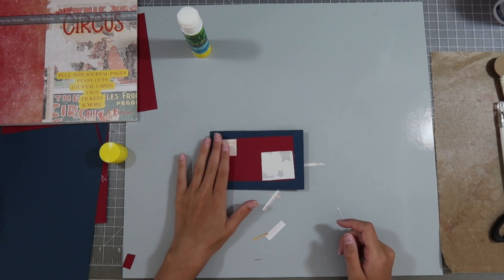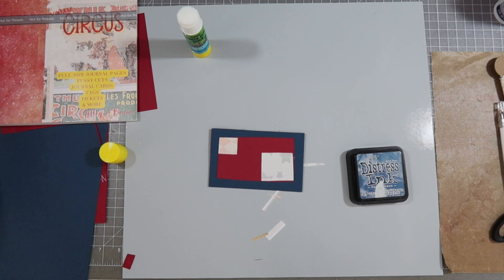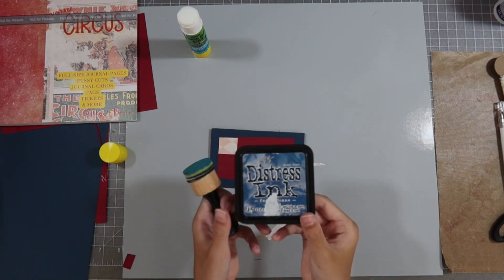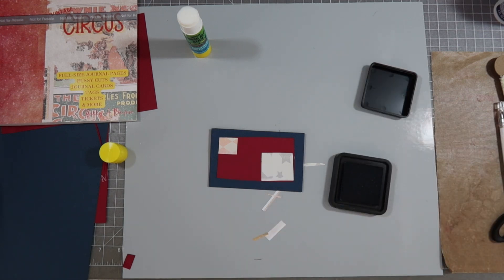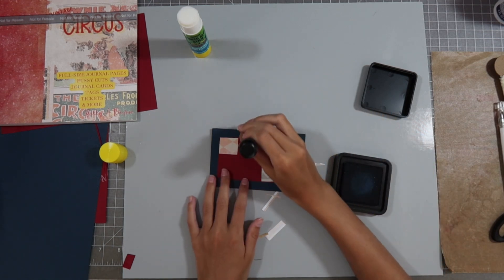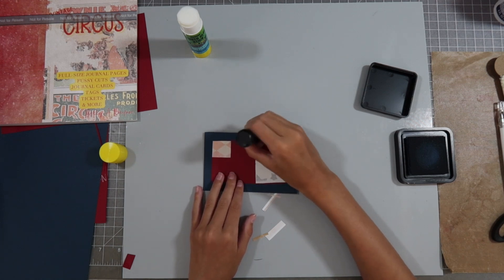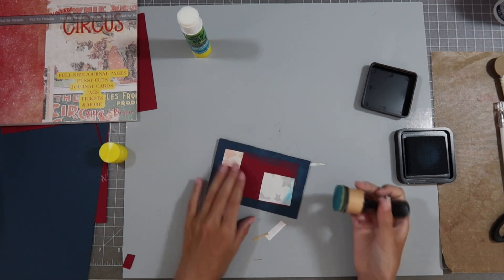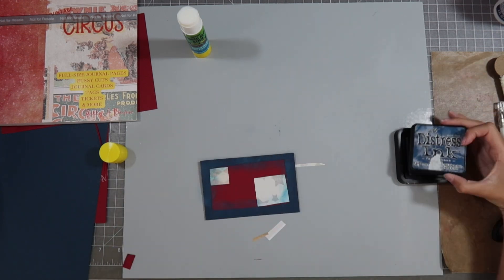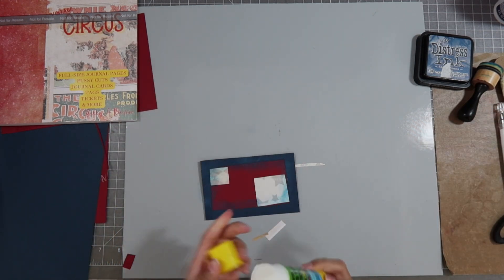I have a little bit of an idea — I'm going to get a stamp and maybe some dark red ink or dark blue ink. I got a stamp and a stamp pad — dark blue, it's called 'Faded Jeans.' What I'm going to do is just take this little stamp here and barely stamp it in there, putting it on the edges of this red piece of paper. I'm going to put some glue on the sides and then put the cap back on the glue stick so it doesn't dry out.